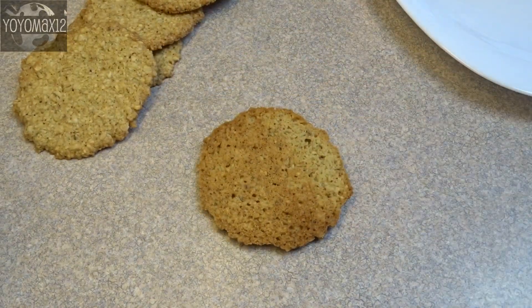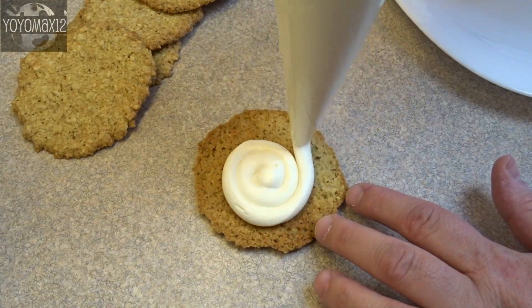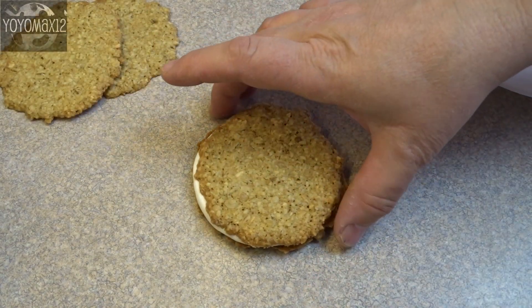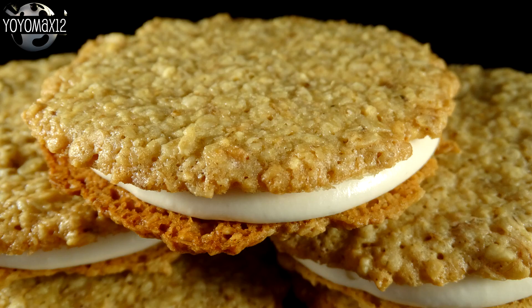I put mine in a piping bag, then take one cookie, turn it over, put a little bit of filling on the bottom, add a second cookie, and give it a little squish to flatten it out. And then you're done. The filling will set a little bit — it'll dry like buttercream does so it's not so sticky to the touch.